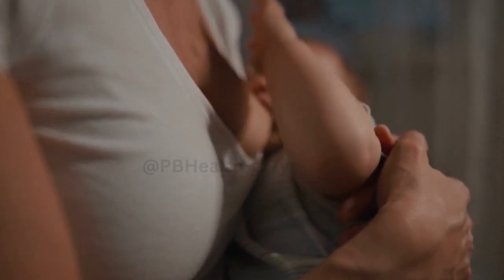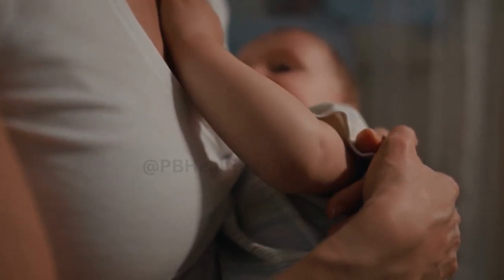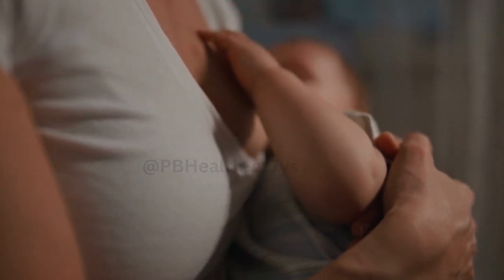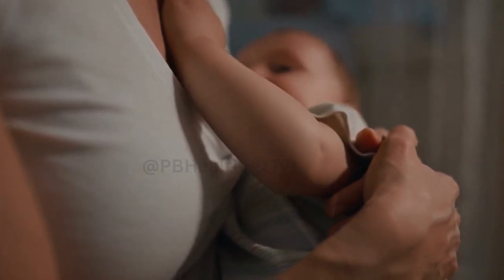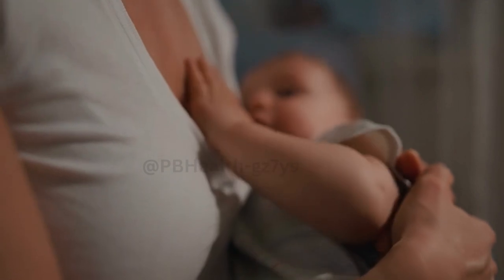Massage and warmth: before expressing, gentle breast massage and warmth can help stimulate milk flow. Start by massaging your breasts in circular motions, starting from the outer edges and moving toward the nipple. This can help loosen any blockages and increase milk flow. Applying a warm compress or taking a warm shower before expressing can also aid in milk letdown.